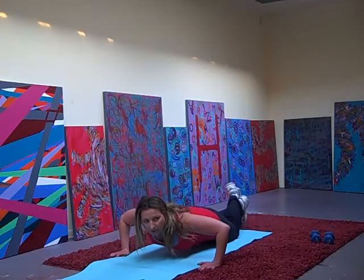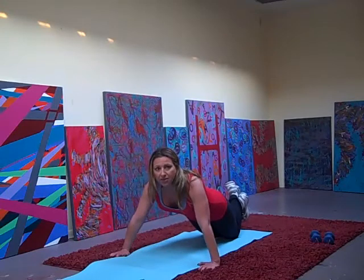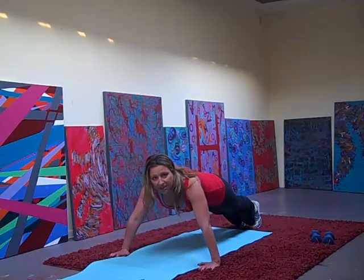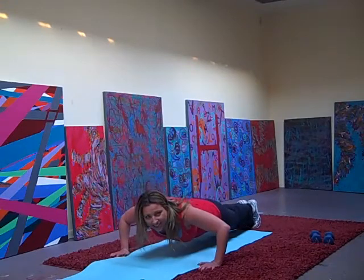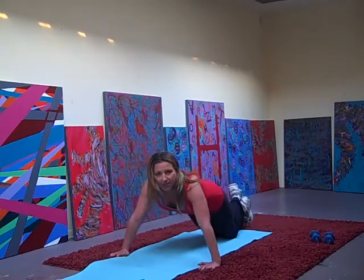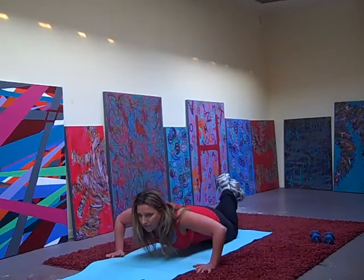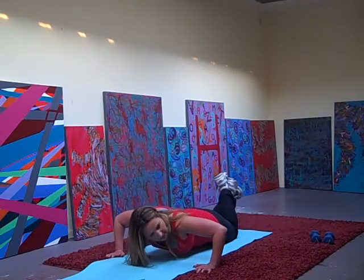3, 2, 1, then come up. Hold it down, 3, 2, 1 — that's 2. Hold it down — that's 3. Hold it down, 3, 2 — that's 4. Do it again, 3, 2, 1 — that's 5. Do it again, 3, 1 — that's 6. Keep on going — 3 — that's 7. We've got 3 more, 3, 2, 1 — 8. 2 more, hold it down, 3, 2, 1 — that's 9. Last one, hold it down, 3, 2, 1. Good.